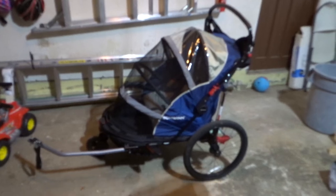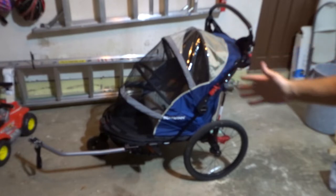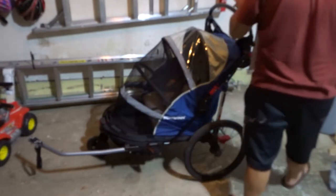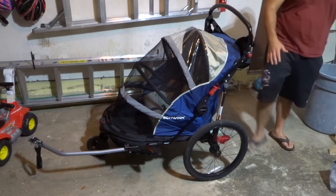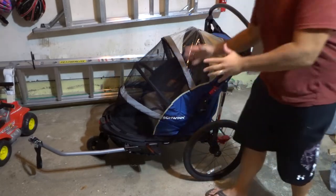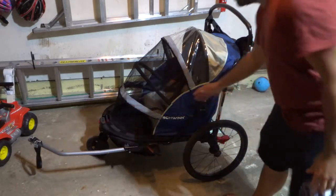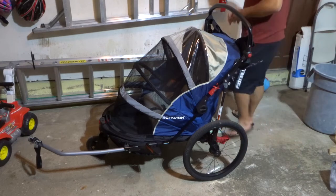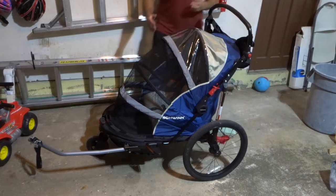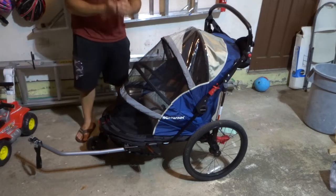Hey everybody! I'm here today to do a review of this product right here. This is actually mine and my wife's new Schwinn Joyrider two-seat bike trailer, or two-seat bike carrier, depending on what you call it. It is perfect for all sorts of adventures. Let's get right into this video review.